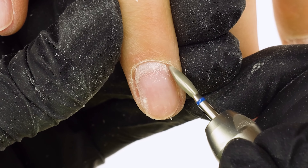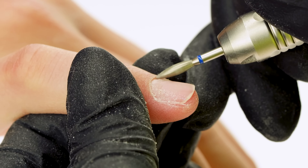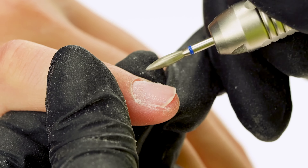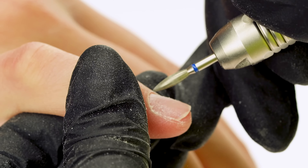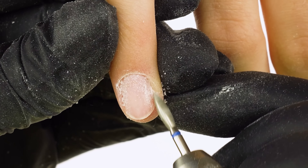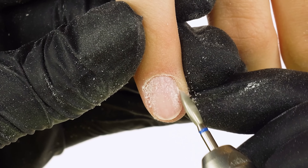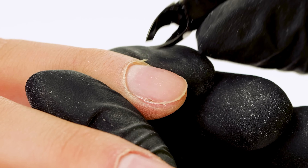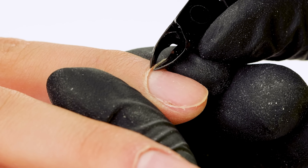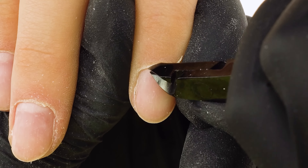We set the e-file power to about seven to eight thousand RPM. We dust off the surface and reach for the Indigo cuticle bit number one. We move it from the center of the nail wall to the left edge, open up the nail fold creating the so-called corridor, and repeat on all nails. Then we switch rotation direction and work from center to right, holding the bit at a 45 degree angle to the nail wall using only the bit's cheek. Our model's cuticles are very flexible, so we cut them out with nippers before applying the gel, driving the tool from right to left with the blades flat against the skin.